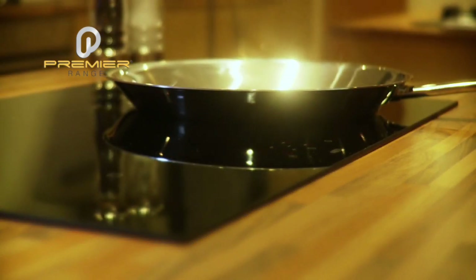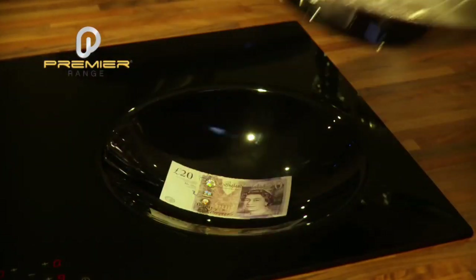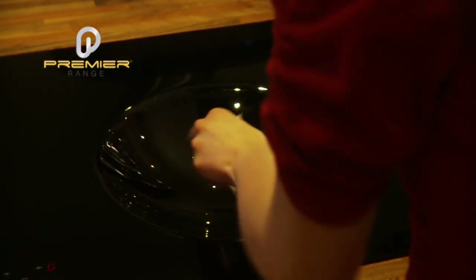The Premier Range induction hob has great controllability and no residual heat. Just like a standard gas burner, when you turn the hob off, the heat dies down immediately, making this a fantastic health and safety feature for families with young children.